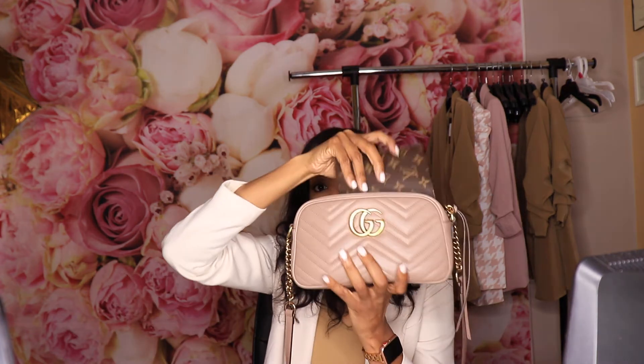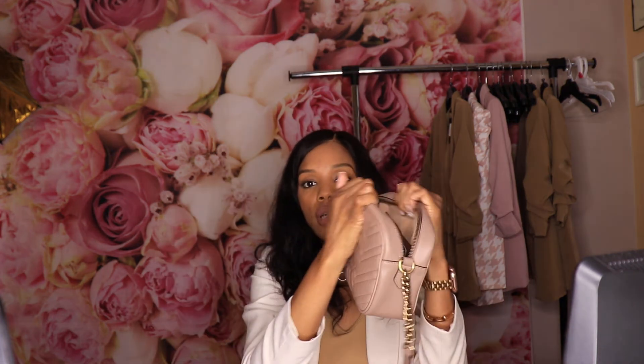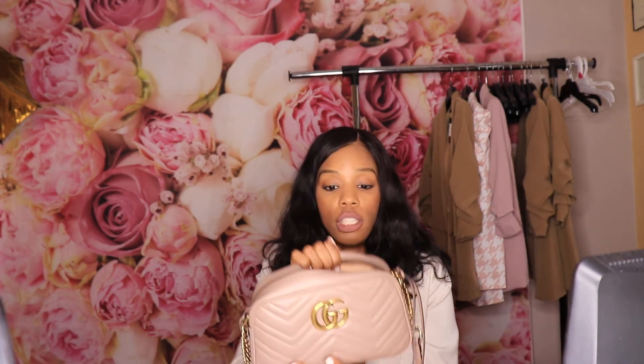Another thing that was very important in me making this choice on the size is that I wanted to make sure it would fit into my Gucci Marmont. And as you guys can see, it fits perfectly in there with tons of room left. So this was really really a good choice for me.